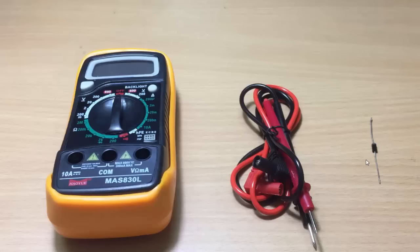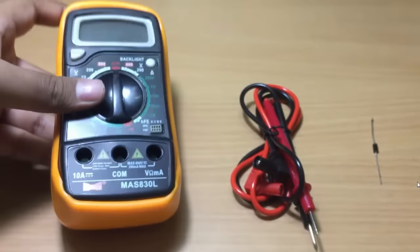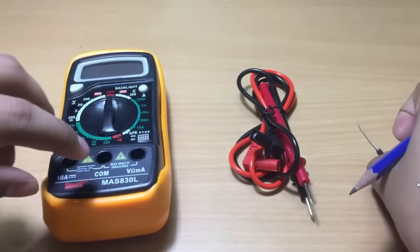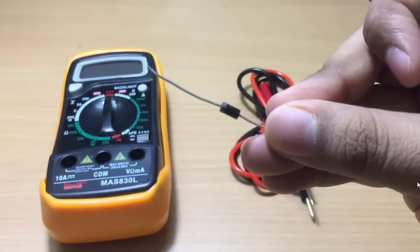In this video, we will test a PN junction diode using the multimeter. For this test we need three items: the first one is the multimeter, the second one is the test leads — we need two test leads — and the third one is the PN junction diode, whose forward voltage drop and polarity we have to find out.